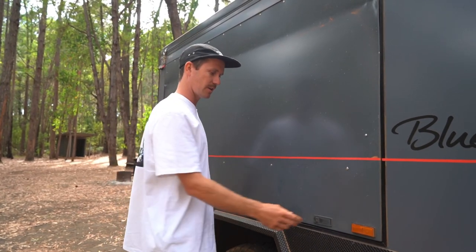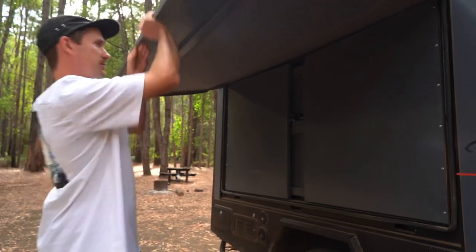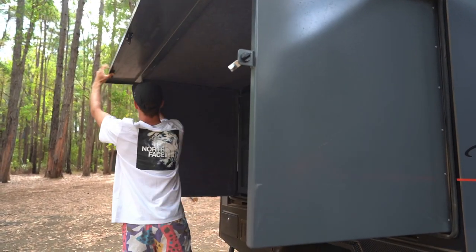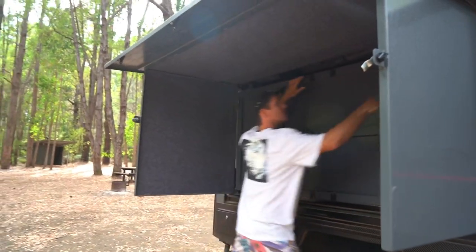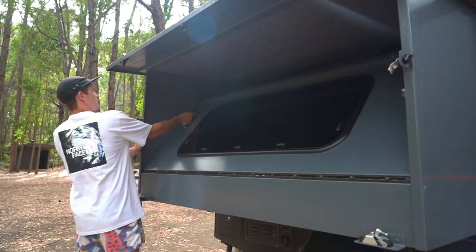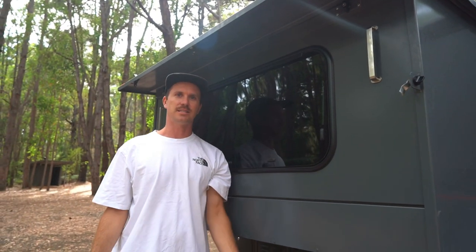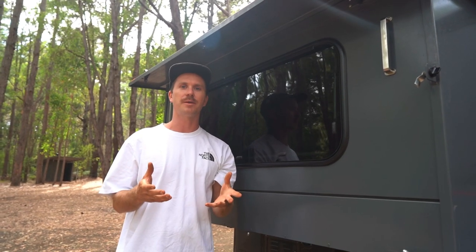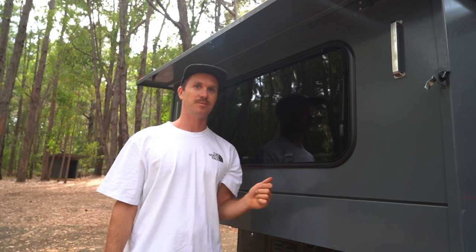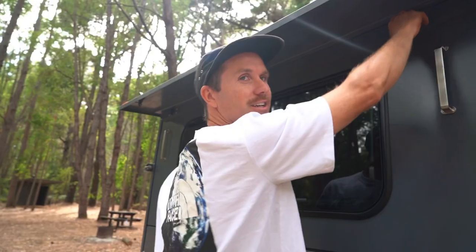To pop the bed out you've got these three clips - it's actually super simple. Hold that up, open that one, open this here, drop these down, pull these up - and that's it, the bed's done! I was really worried it would be a pain to set up but it's actually fantastic and it's nice sleeping in there. Best thing is Lil can do it on her own.